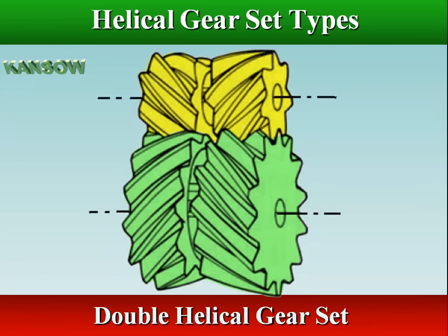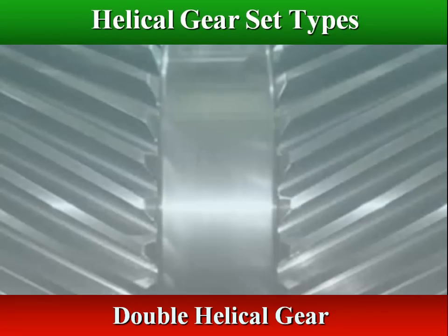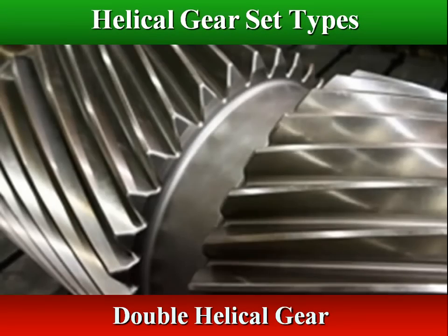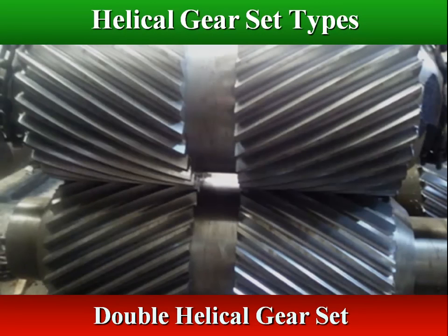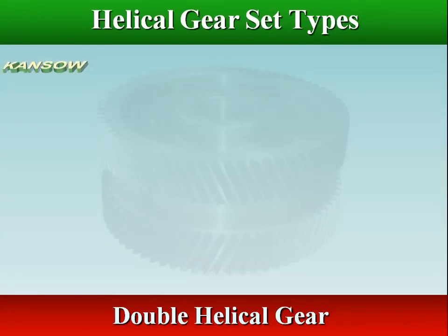The axial loads produced by helical gears can be countered by using double helical or herringbone gears. Double helical gear arrangements have the appearance of two helical gears with opposite hands mounted back to back, although in reality they are machined from the same gear. Double helical gears have a groove in the middle between the teeth. This arrangement cancels out the axial forces on each set of teeth, so larger helix angles can be used, and it also eliminates the need for thrust bearings.